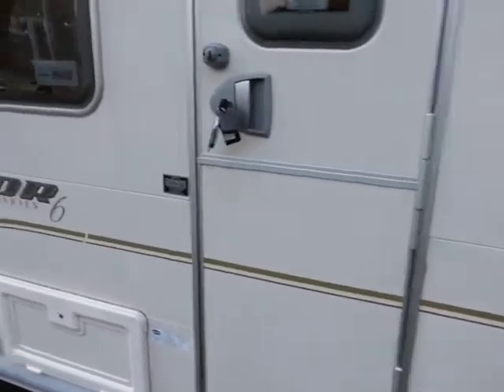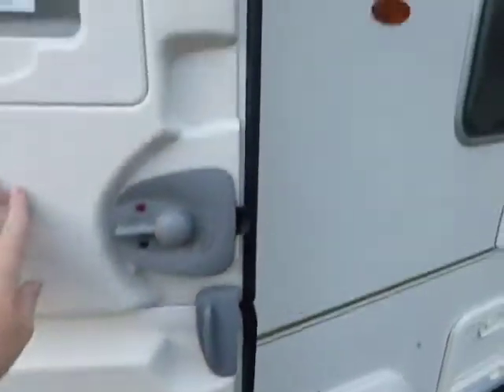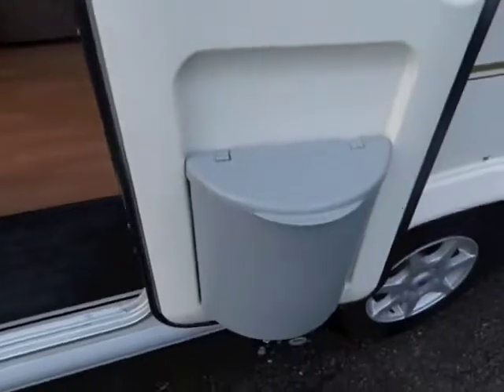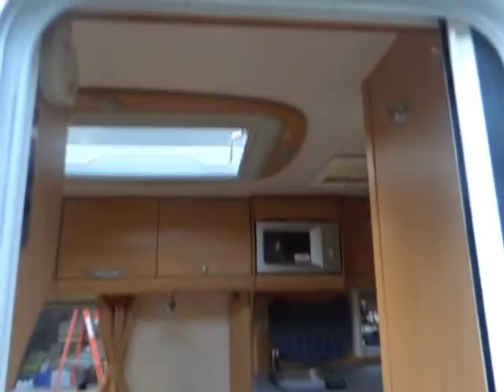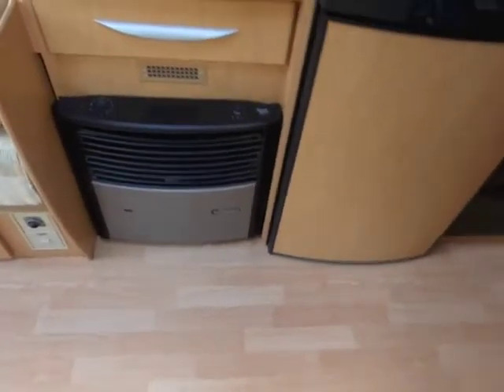So if we just go inside. Stable door. Light wood effect flooring. Light above the door. Now it's evening so I'm hoping that the light's alright for the video.